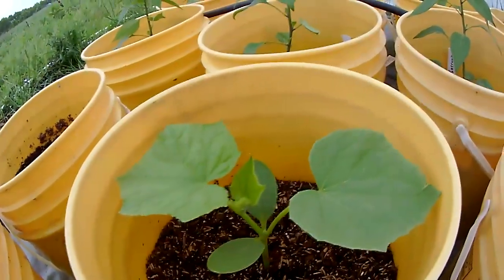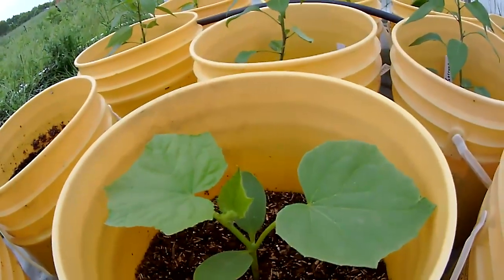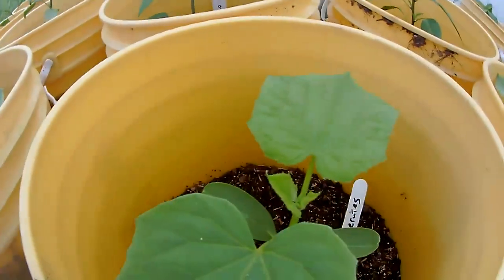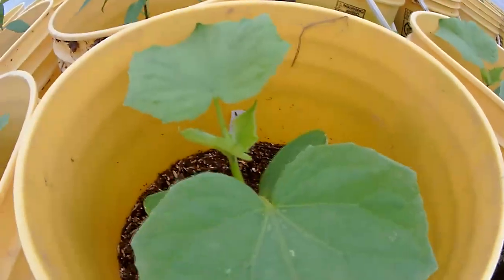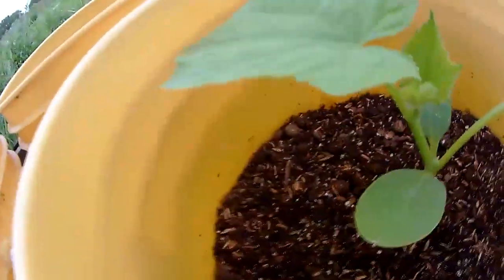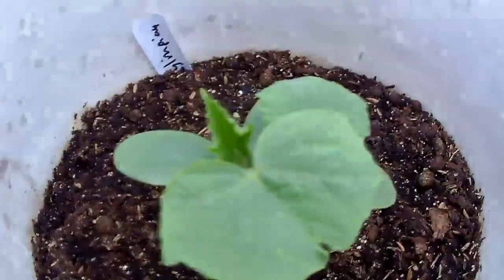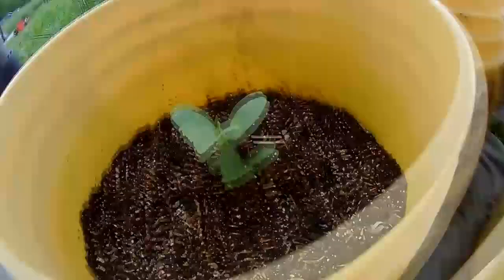Our cucumbers — this variety was planted after the peppers were done. These are a cool weather variety meant for hoop houses called Socrates, and they're really going to town. These others we planted a few days later and they're not growing near as well. These are a variety called Olympian.